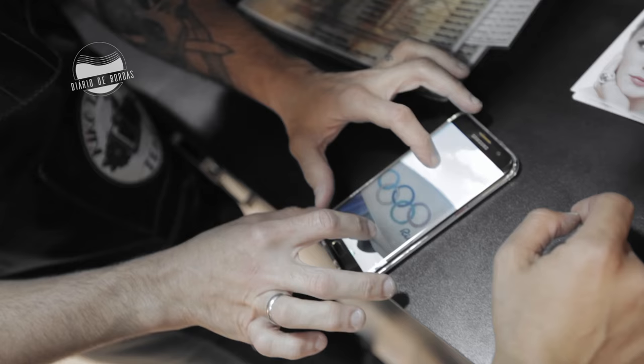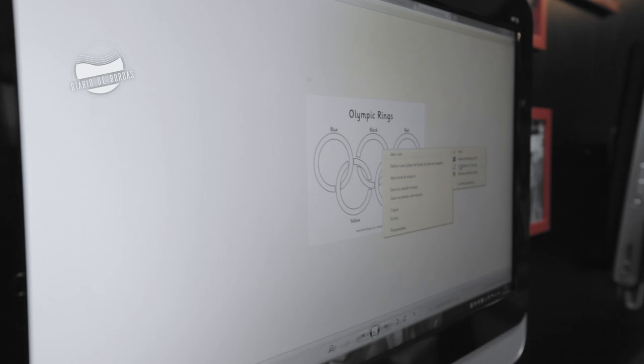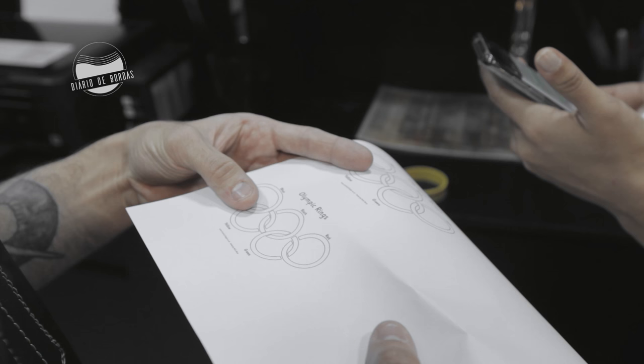One thing you have to be really careful about is doing this blackout one. Possibly not the best option at that size, because what will happen over time, any line of a tattoo will be a little bit thicker. Five rings, ten parallel lines — there's a chance that something's not going to look so parallel.